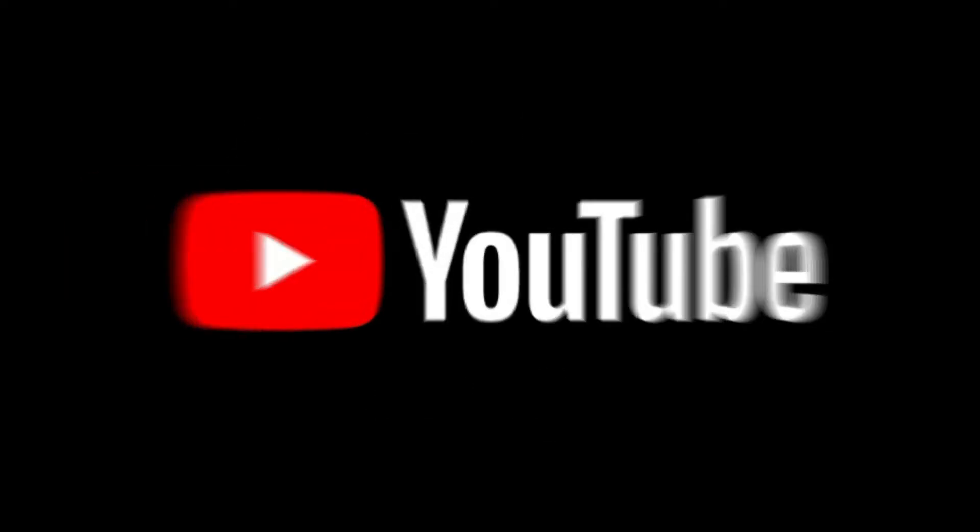Hey guys and welcome back to my YouTube channel. Today I'm going to be showing you 4 tricks to edit like Zach King in Filmora 9, and without wasting any time let's get right into it.